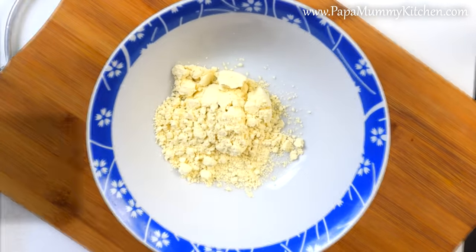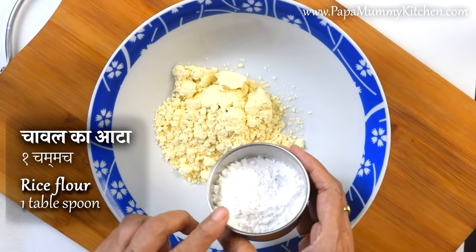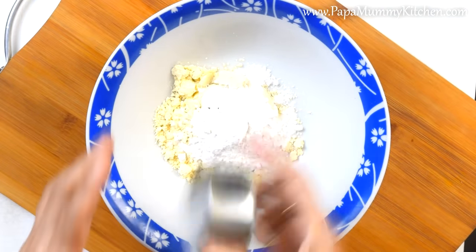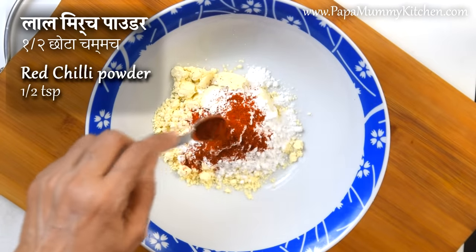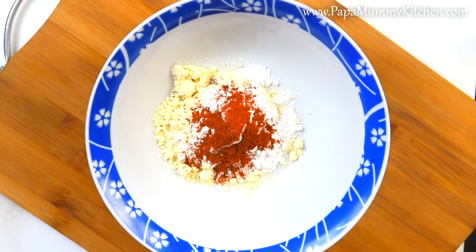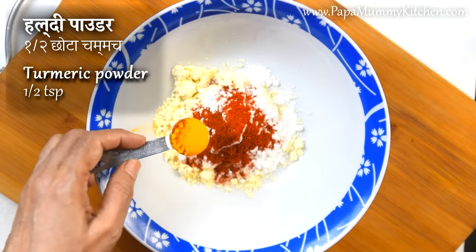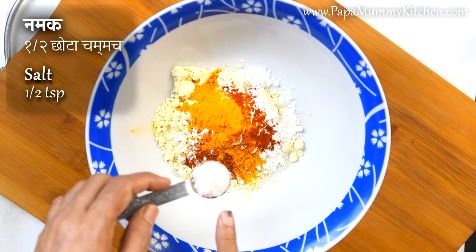We will put 1 tablespoon of chowl. We will put it in for crispiness. We will put 1 teaspoon of chowl in the pot. We will put 1 teaspoon of chowl. We will put salt in the nectar.